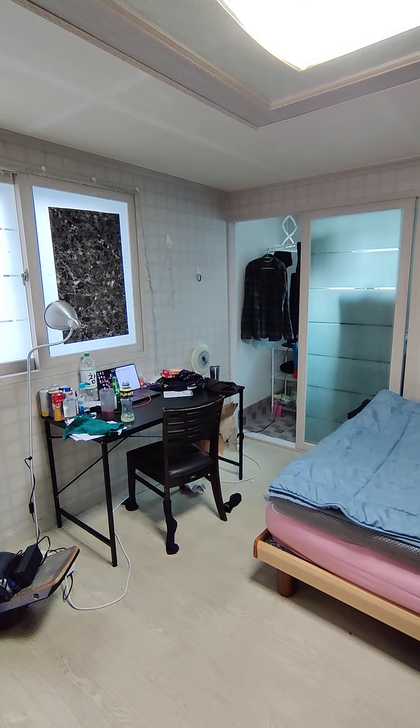Anyway, if you have any questions let me know. Papago is great for translating your washing machine, water heater, or anything else. I didn't clean my apartment before doing this video, so you can see what it looks like on a regular basis. Have a good day.